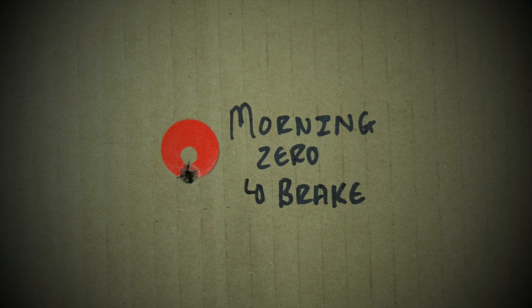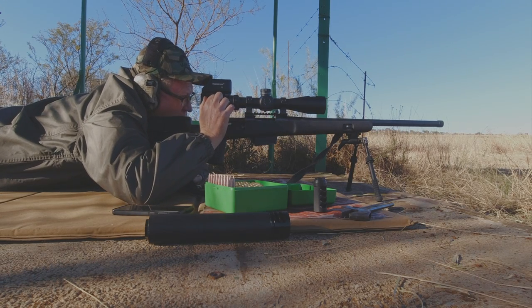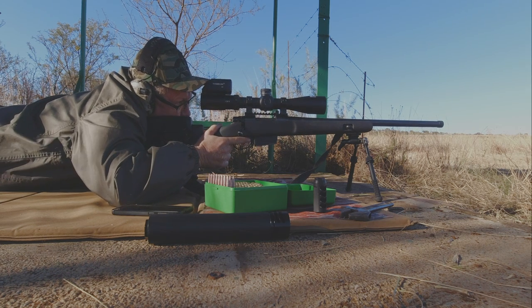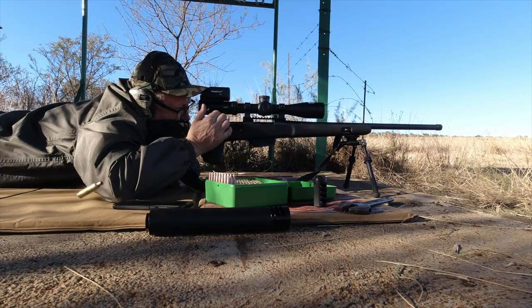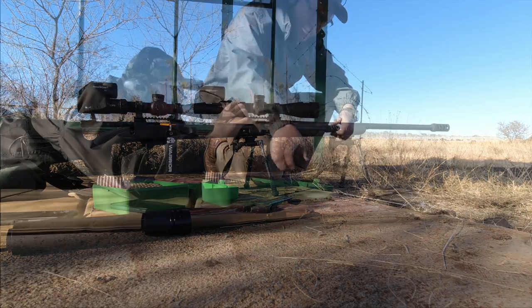I first confirmed my zero using a muzzle brake before I started the comparison. My first shot for this comparison is without any muzzle device. I shoot from the prone position and use the Atlas CAL bipod. In slow motion, one can see that the muzzle lift was at least 4 mils up and 4 mils right.